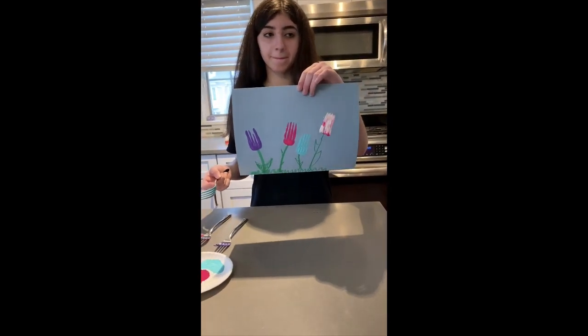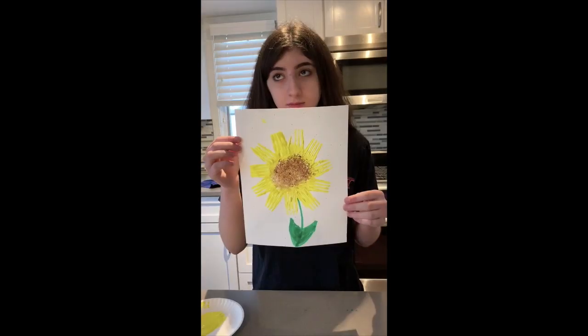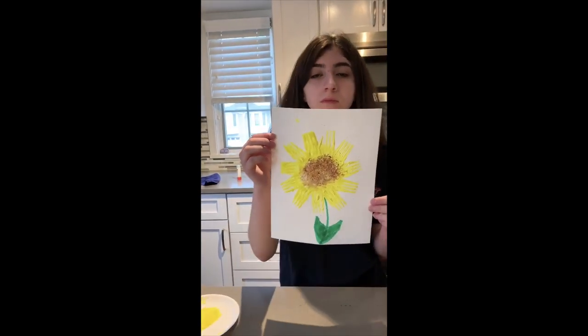We've got some forked tulips. Thanks Carly. Carly made this sunflower using the forks and a sponge.